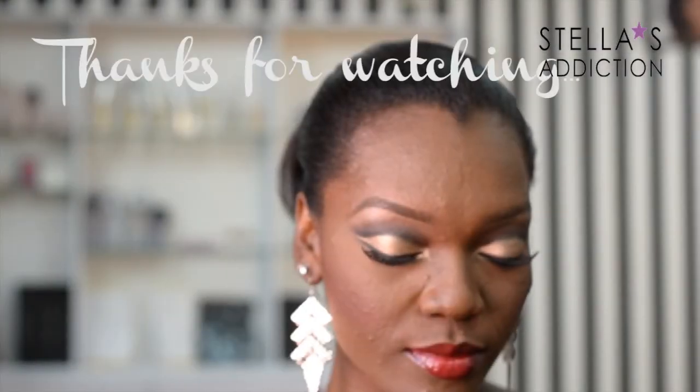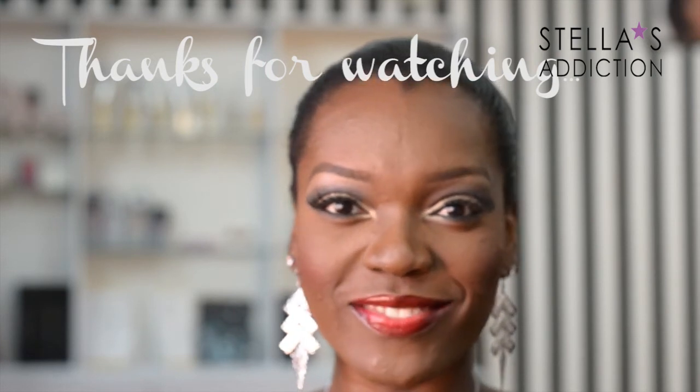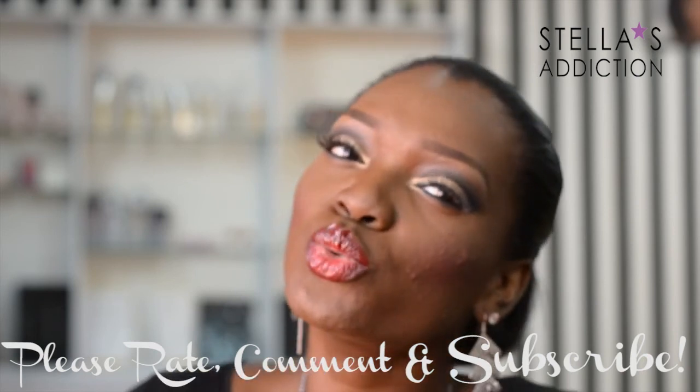Thanks for watching, I hope you enjoyed this video — it was so much fun to do! Please rate, comment, and subscribe. Merry Christmas everyone, smooches!